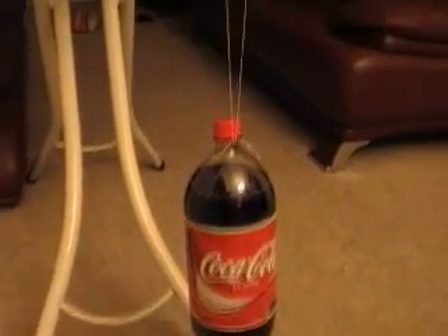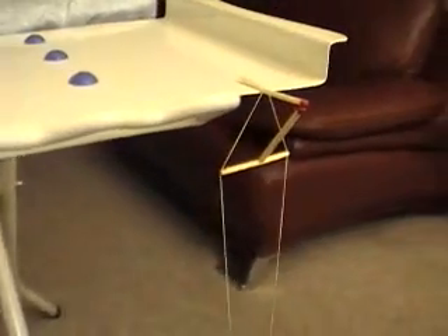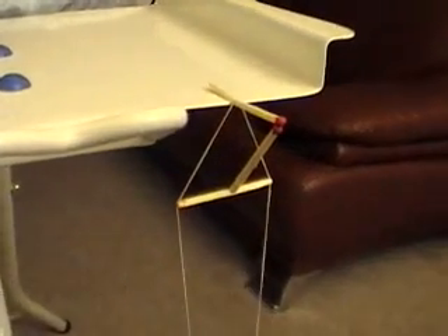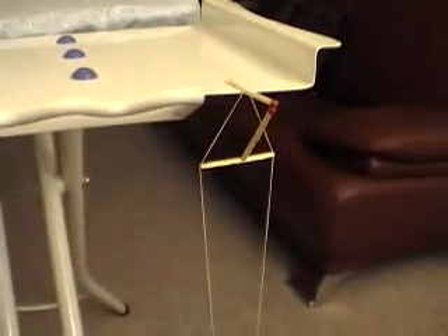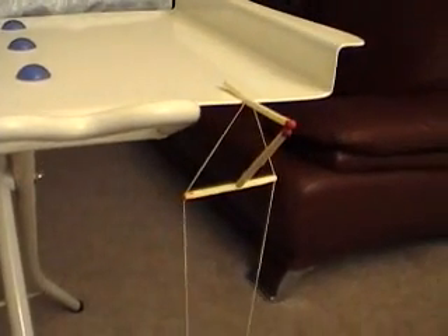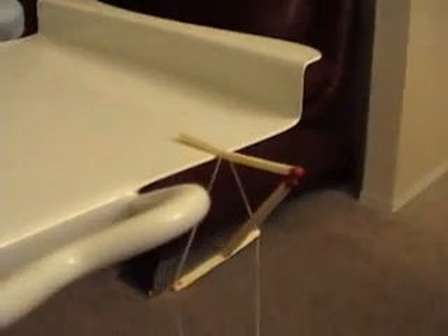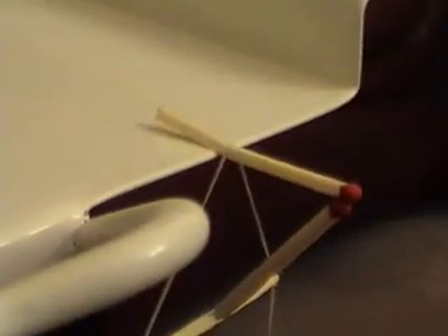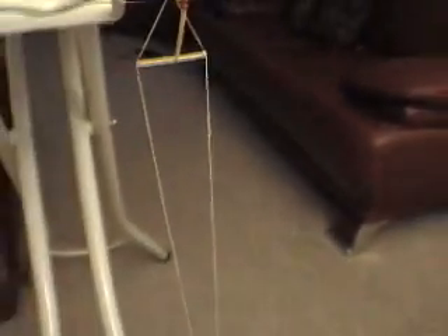In a Coke bottle — it's full. I'm just using three matches and a piece of string, and there's no cheating involved. As you can see it's moving freely. So what physics?